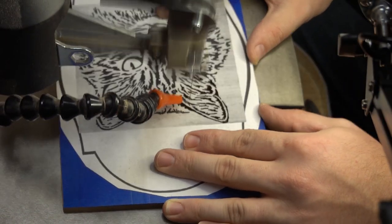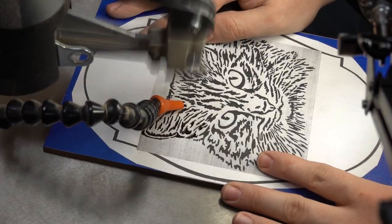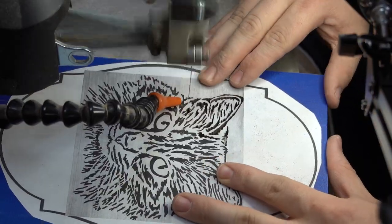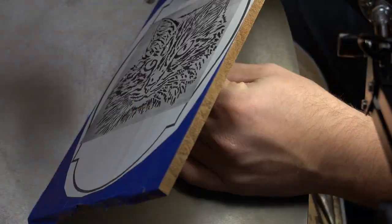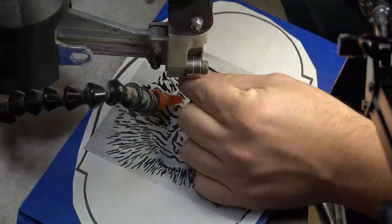I used a number 55 drill bit for all of the holes, and except for the outside of the plaque, I used 2-0 spiral blades. Most of them were Flying Dutchman. I went through quite a few of them for this project, but using thin blades, that's to be expected to some degree.